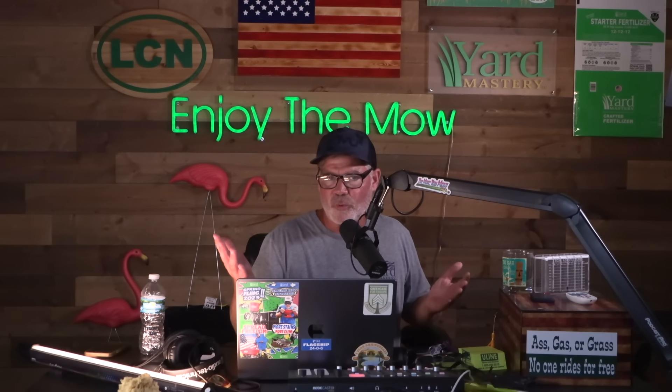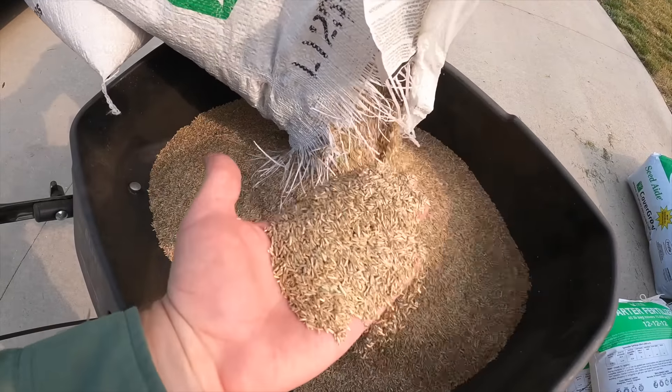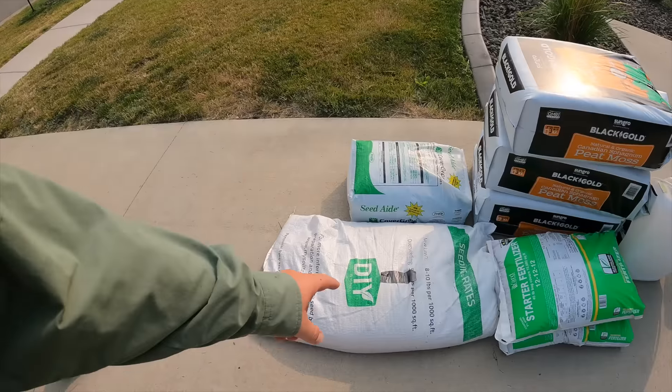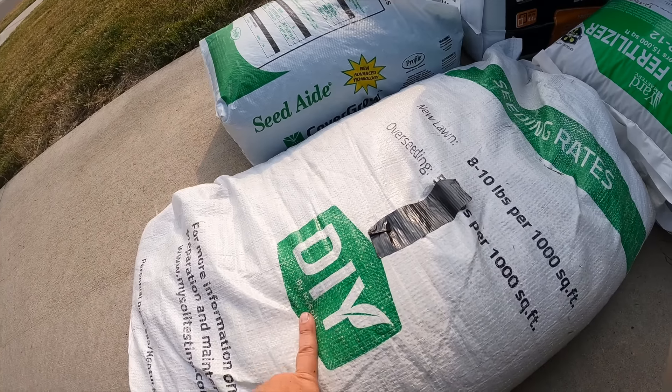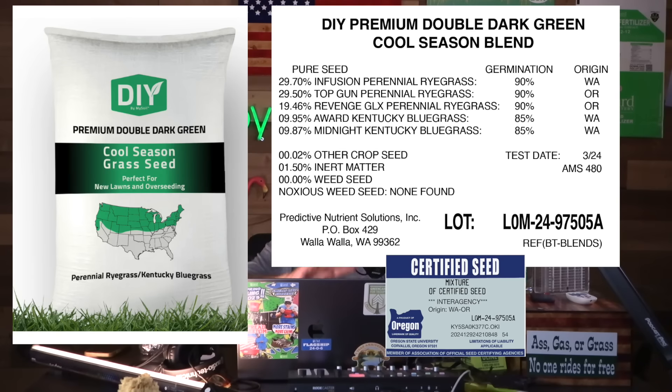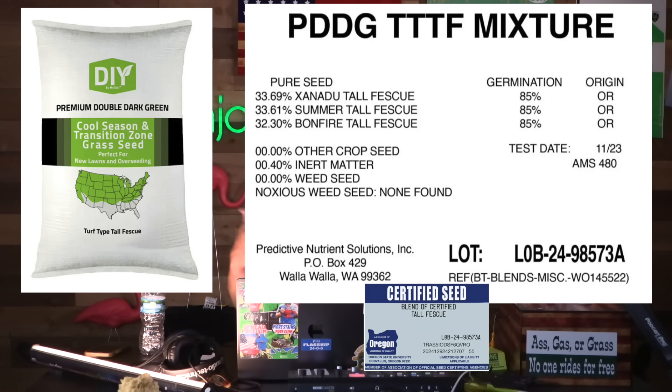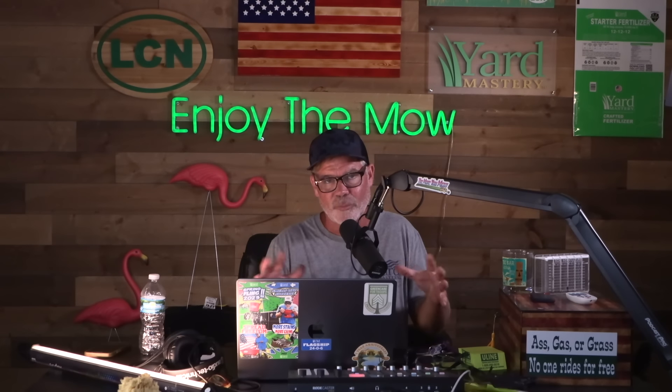Step two is to spread your seed — you'll just need a spreader. Every seed blend is a little different. I've got two I really like: the Double Dark Kentucky Bluegrass mixed with ryegrass, which is easy to grow — the rye comes up in three or four days and the Kentucky Bluegrass brings in the super dark color on the back end. Double Dark has also come out with a turf-type tall fescue blend for those in the transition zone — three types of turf-type tall fescue, blue tag certified, zero weed seed. I'll give you links to both below.